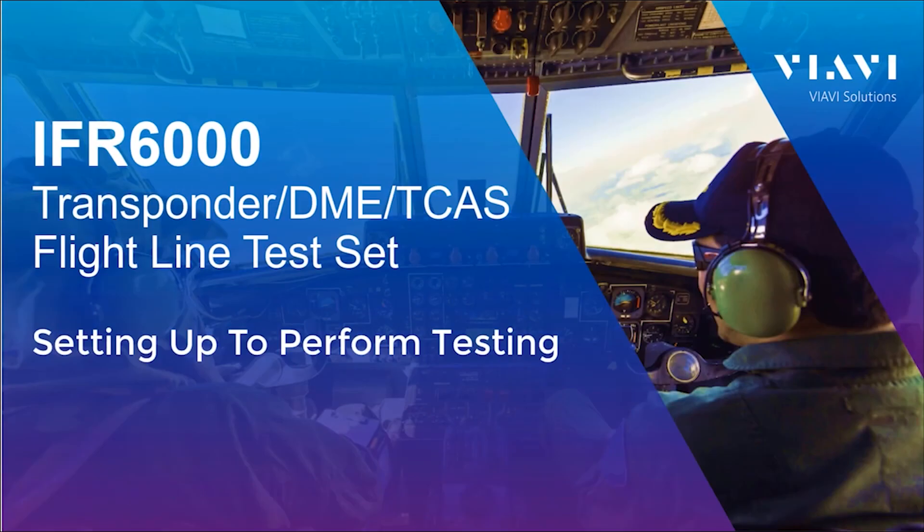Hi, this is Dave Horan, a product line applications engineer for VIAVI Test Solutions. Today I will be talking about the setup pages on the IFR 6000 test set.